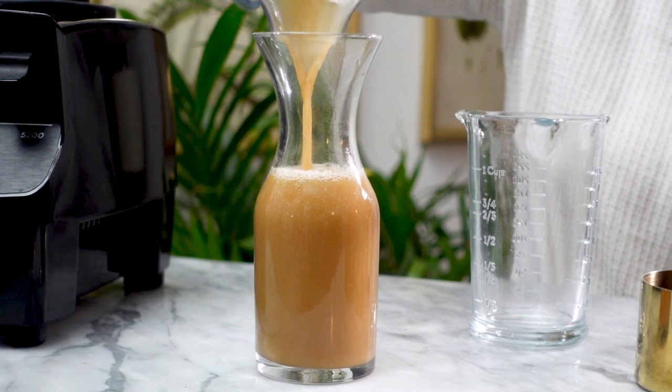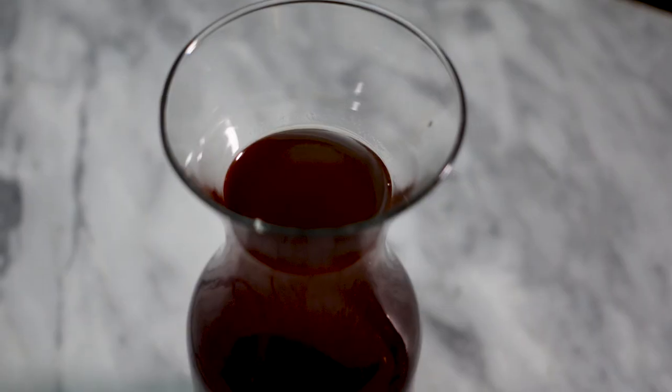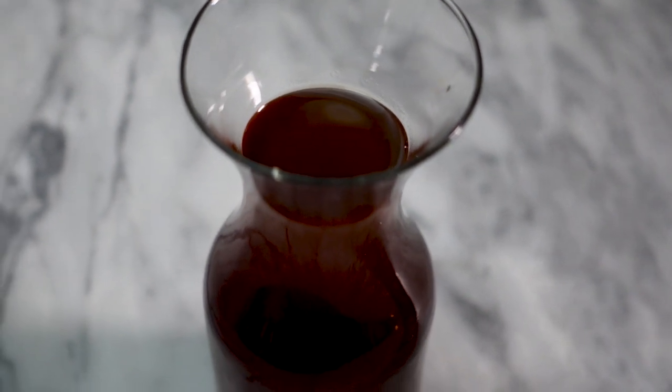I'll pour this roasted chestnut orgeat into a container and keep it in the fridge until it cools. Once the chestnut orgeat is cool, we're all set to build the cocktail.